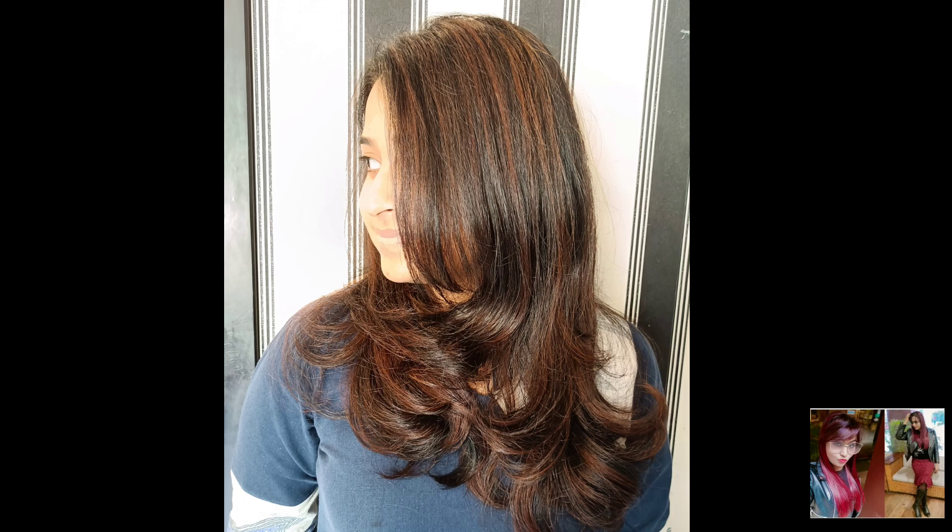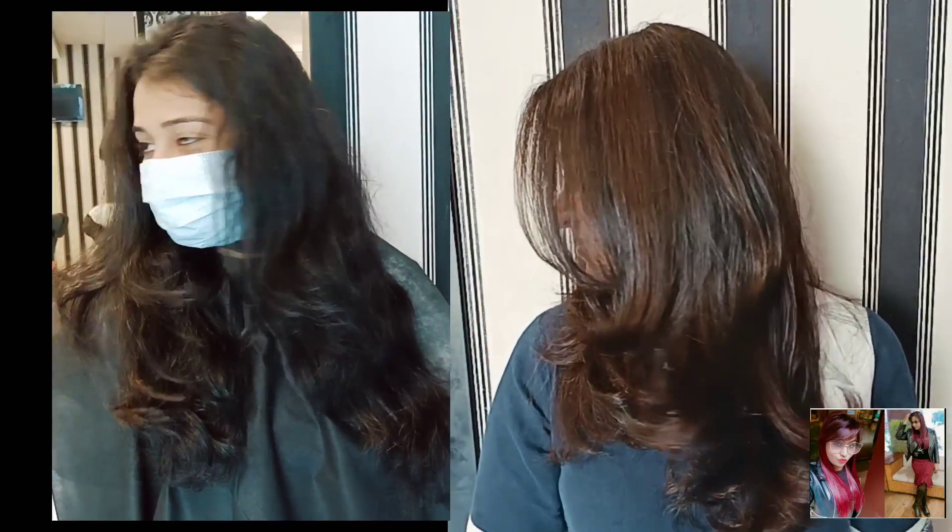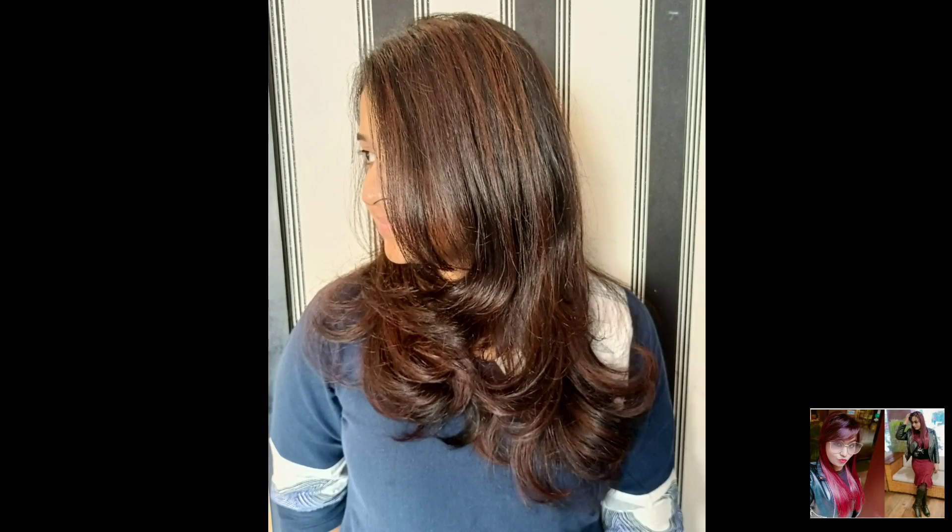You can see the before and after transformation. Just look at the before — and here you can see the after. Before and after transformation without bleach. You don't need to bleach every time — without bleach, you can create this color.